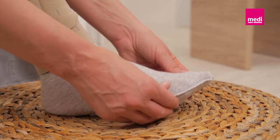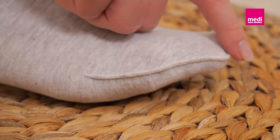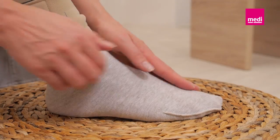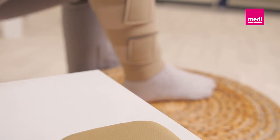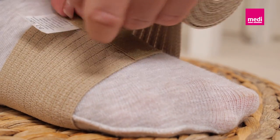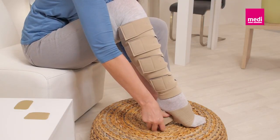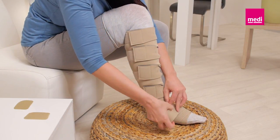If using the Circaid single band ankle foot wrap, apply a Circaid sock first. The seam of the sock should face out. Ensure that there are no wrinkles in the sock. Partially unroll the foot wrap and place it under the foot at the base of the toes. The Velcro tab should face up. While holding the Velcro tab in place, wrap the Circaid single band around the foot once and attach it to the Velcro tab.